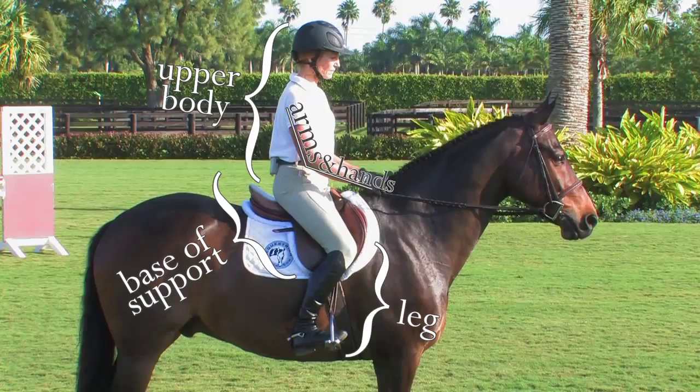The four tangible parts of the body: leg, base, upper body, arms and hands.